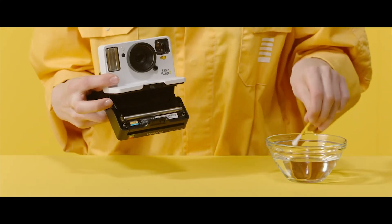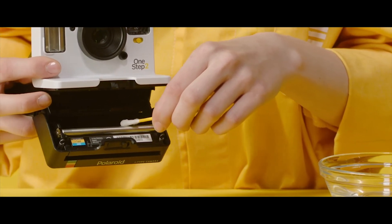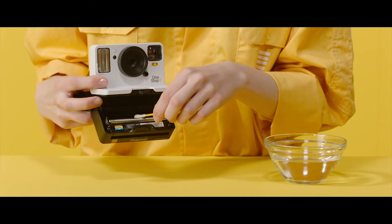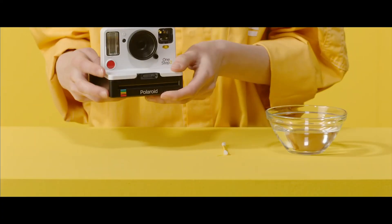Using a damp cloth or cotton swab, gently clean the rollers. Press the red shutter button to advance the rollers. Getting to the bottom of the roller is a bit tricky, so just be patient and gentle. This is where the cotton swab works best since it has a bit more reach and accuracy.